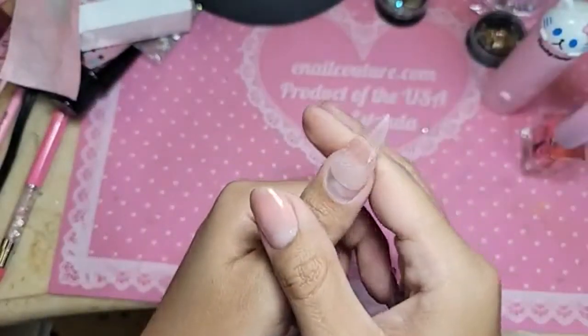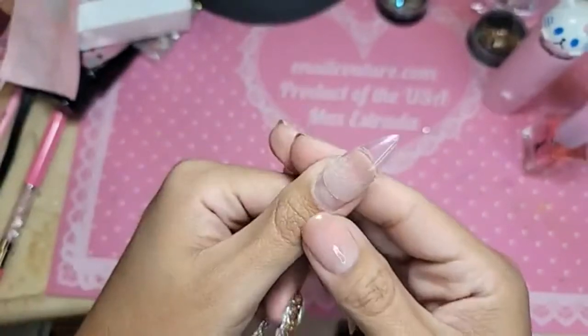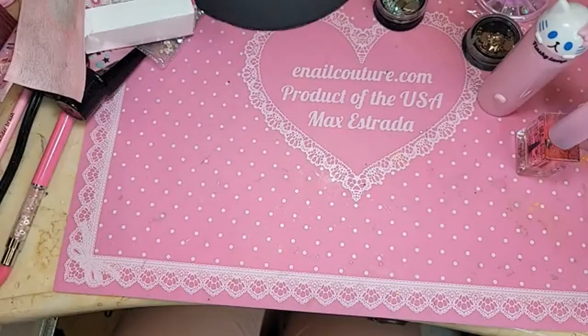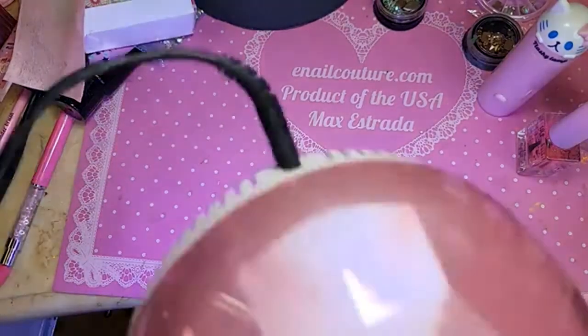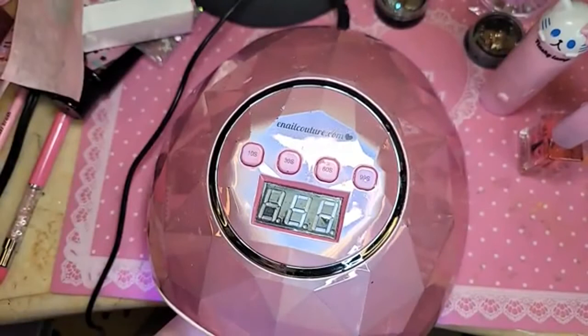We're going to bake this for one minute inside the dazzling darling lamp. So now you know what to do if you have larger phalanges but you want to wear a shape that sometimes doesn't fit your nail — you apply it like this.